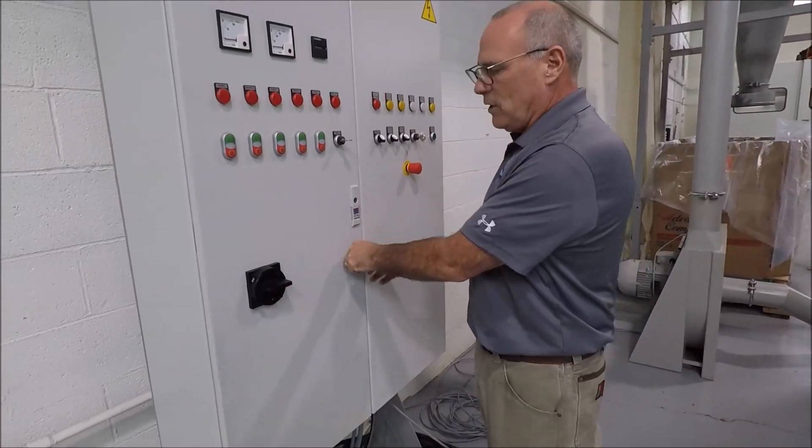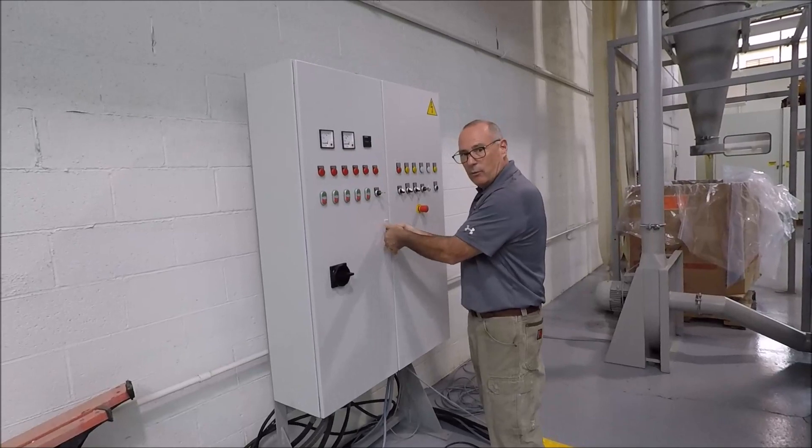What we're going to do now is close everything off, turn the power back on, and then we'll run your test.